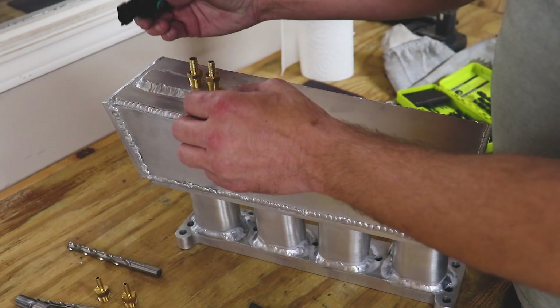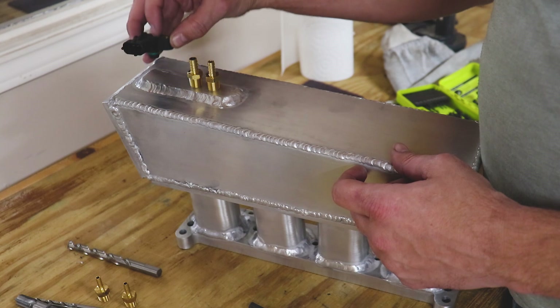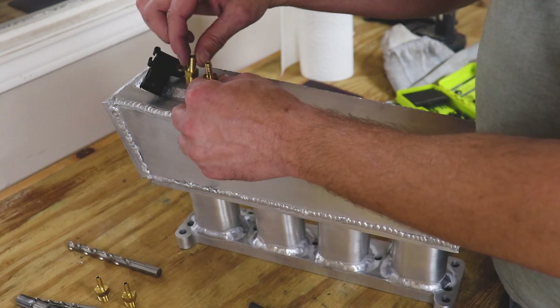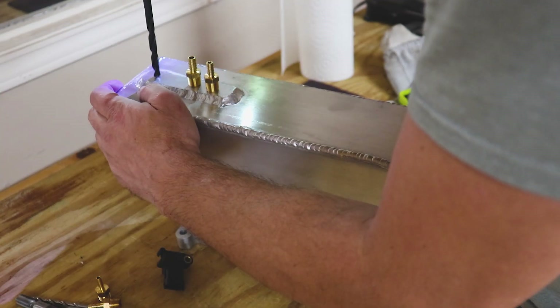One of the last things I have to do is drill a hole for this MAP sensor, tap a hole for the screw, and then tap a couple of places for vacuum ports. Let's get after it.